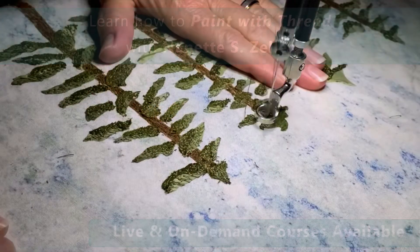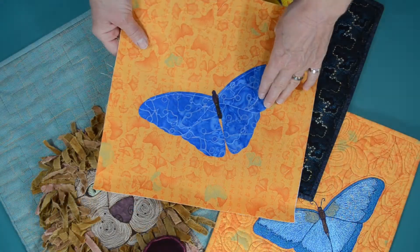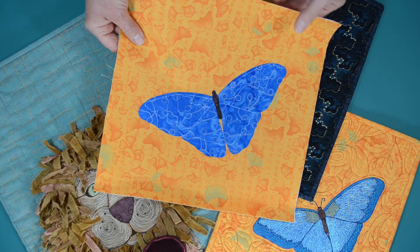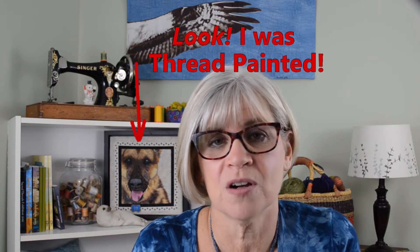Hi, I'm Nanette Zeller. Thread painting is one of my favorite things to do and it's a great way to kick up your fabric art. It's almost magical how using a sewing machine to add layers of thread can change a simple fabric design into a painterly work of art.